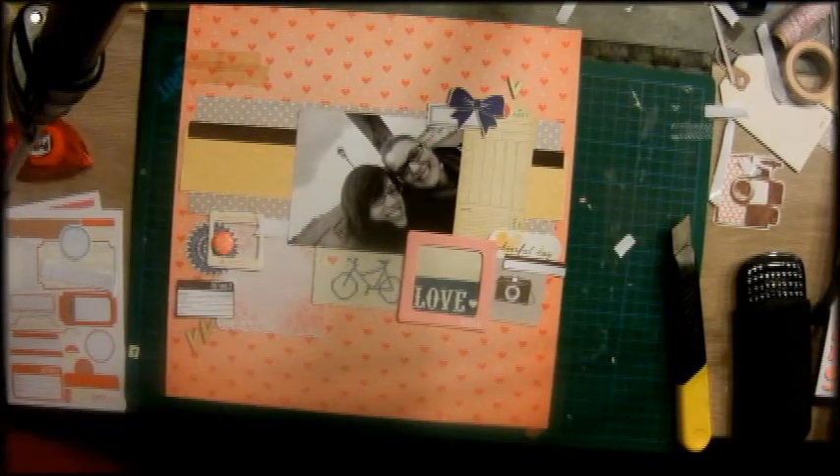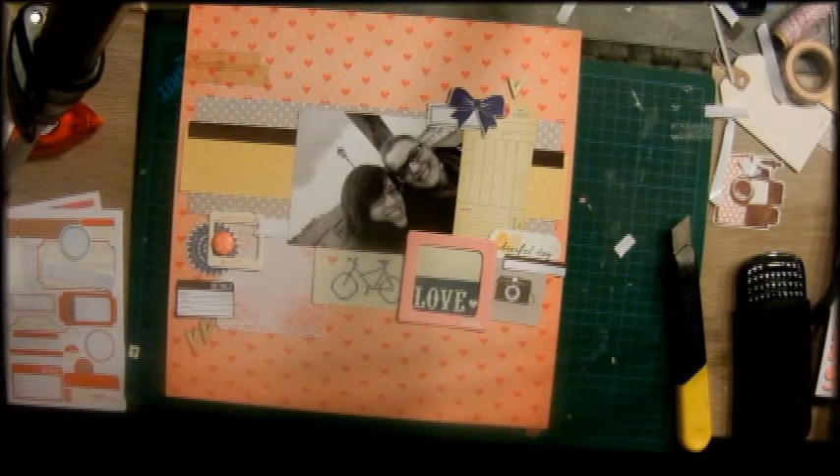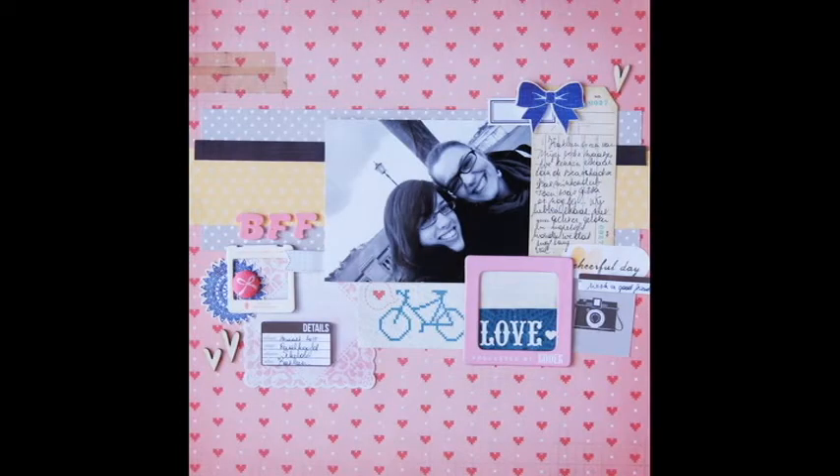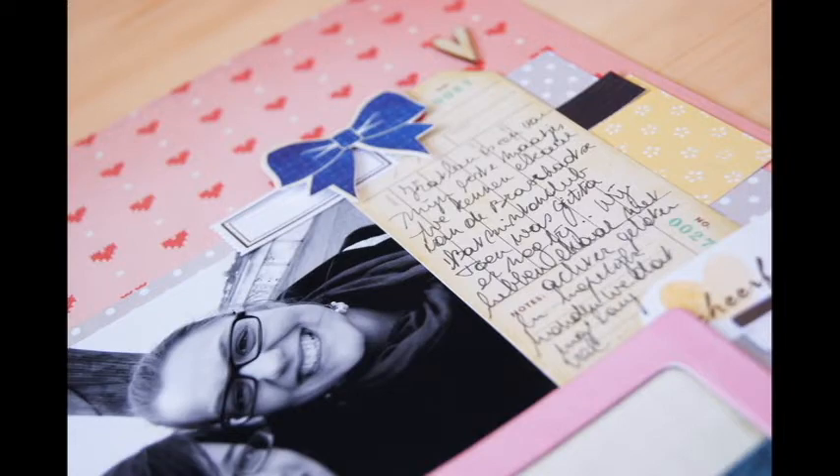So here the video cuts off, but there are some pictures and I hope you liked it. I really adore this layout. Hop on over to Ashley's channel and see you very soon. Bye!